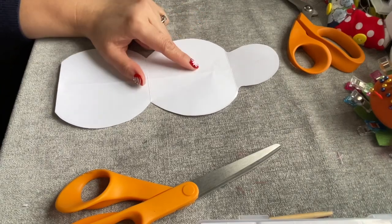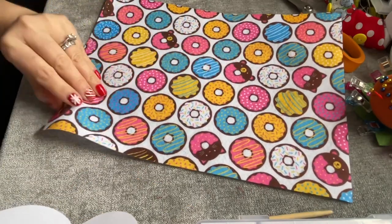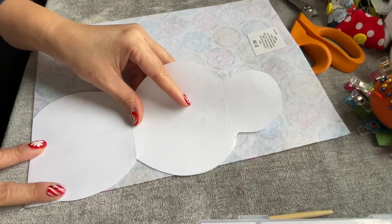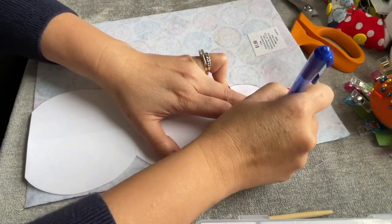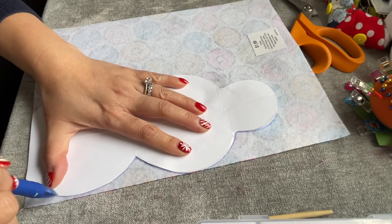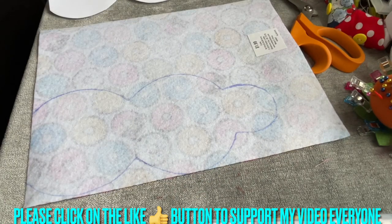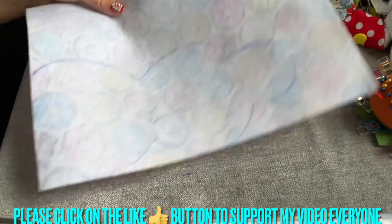I'm gonna share with you how to make this. I'll put it in my description for you to print out. I bought this felt fabric at Hobby Lobby yesterday — they have a big sale over there with all the donut designs, oh my goodness, it's so cute! So I'm gonna go in the back and cut this.